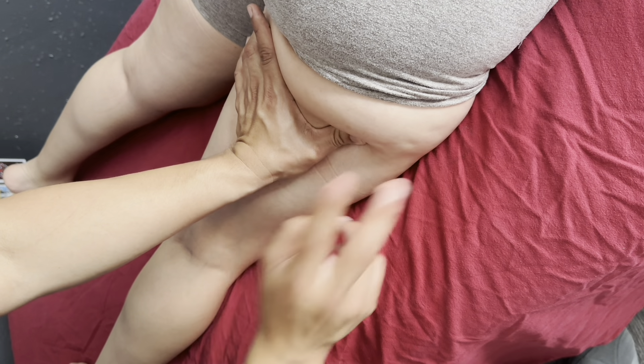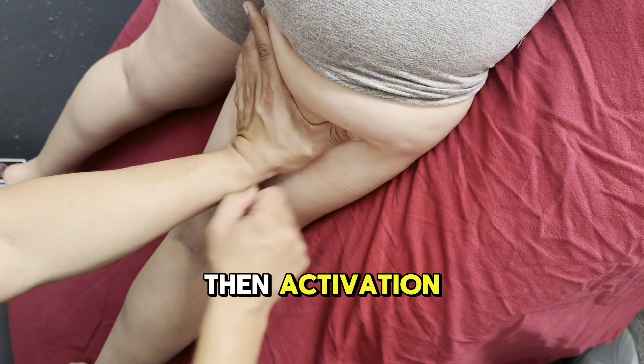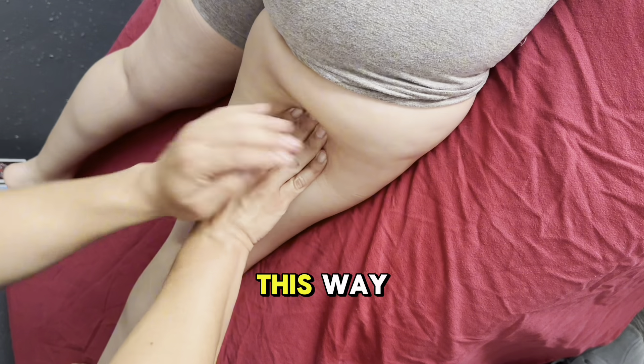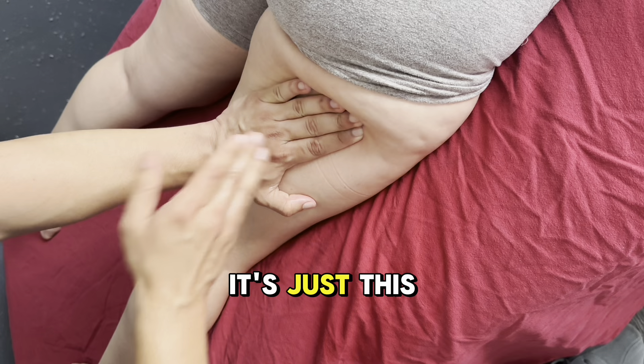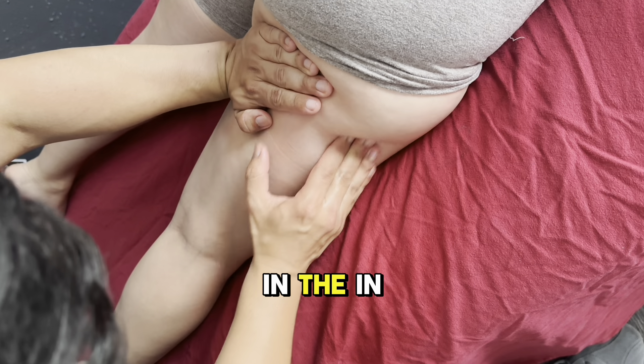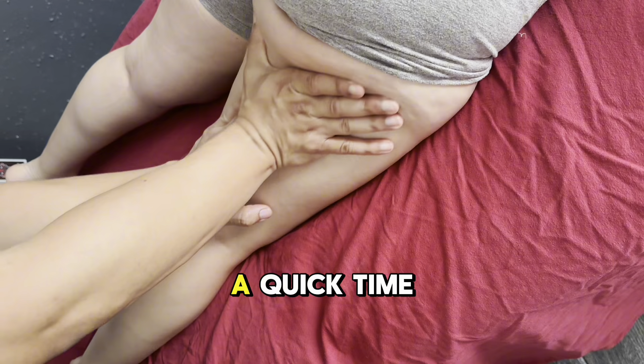The main knot is the home spot. After we work the home spot it'll release, then we do activation and she'll have full range of motion without any pain. Just because we have satellites coming this way doesn't mean it's only in this portion — it can also be right here in the IT band. I'm going to do a quick time lapse.